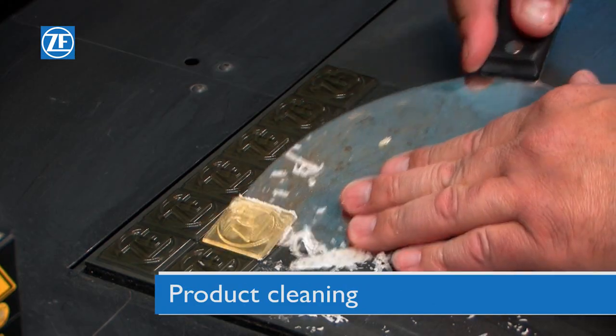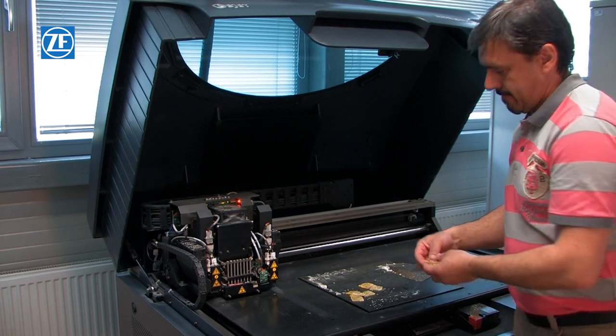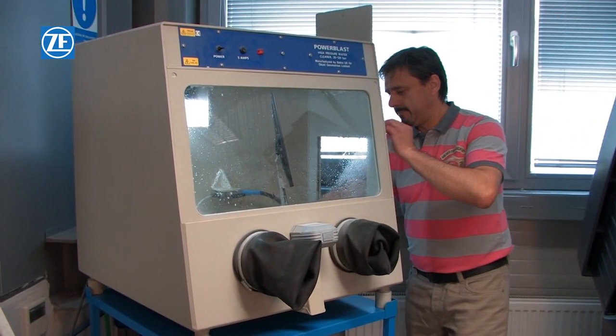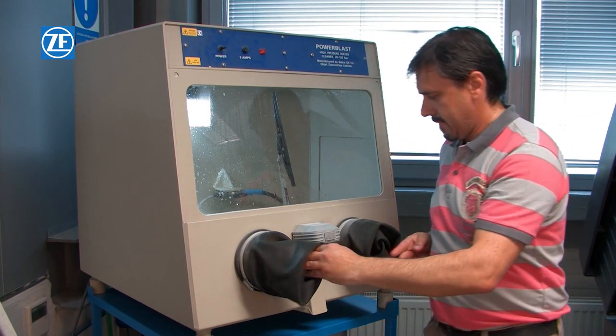After the printing is finished, the product must be taken out of the printer. The rough, thicker layers of the supporting material must be removed from the product and the rest of the supporting material must be rinsed in pressurised water in a cleaning chamber.